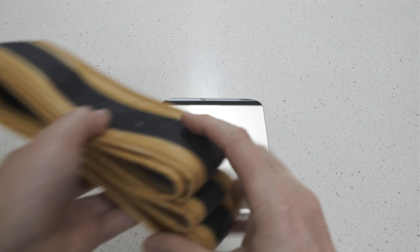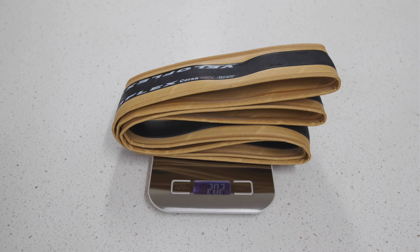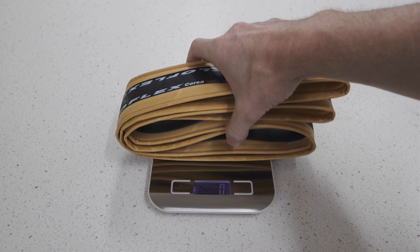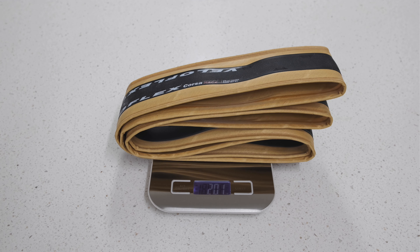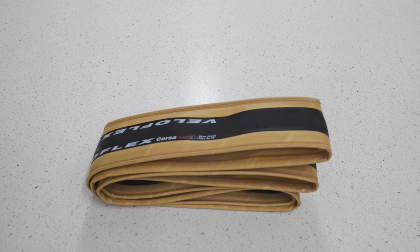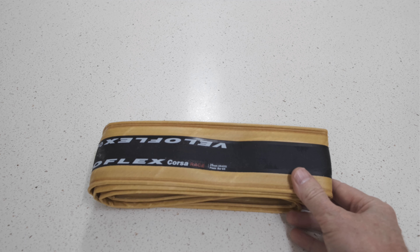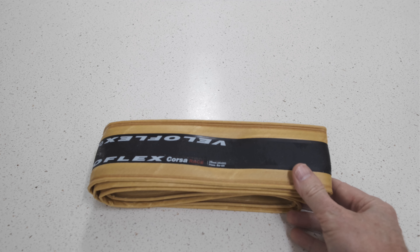Now let's weigh these. It says 201 grams — the first reading said 202, then 201. So those are amazingly close to the claimed weights. That's a very good reason to buy them if you are looking to reduce weight on your bike. I can definitely recommend these tires. I've used the Masters in the past, and I just haven't used these — the Corsa Race — but I'm sure they'll be as good. The makers of Veloflex are really good at making tires.